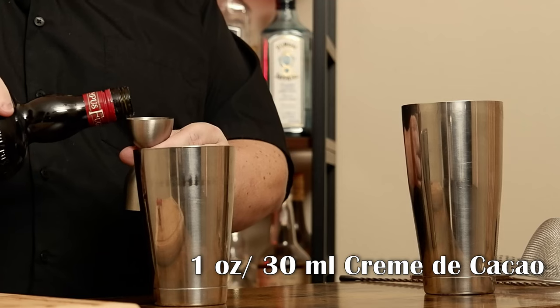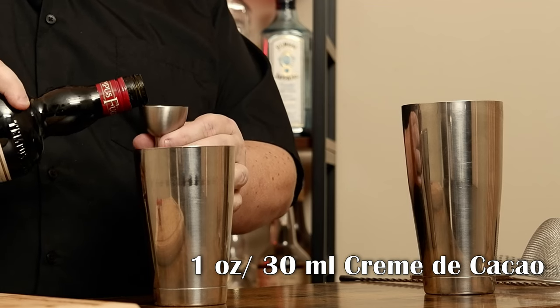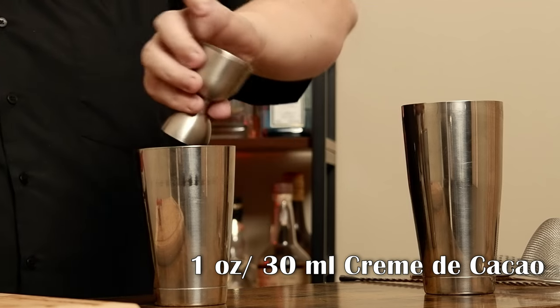This one adds a third ingredient, and it was done by Dale DeGroff. I've never had it, so let's get into this. This is a shaken cocktail, which means grab your shaker. In the shaker, I need the following: an ounce of creme de cacao, preferably white — I just have dark, that's fine.